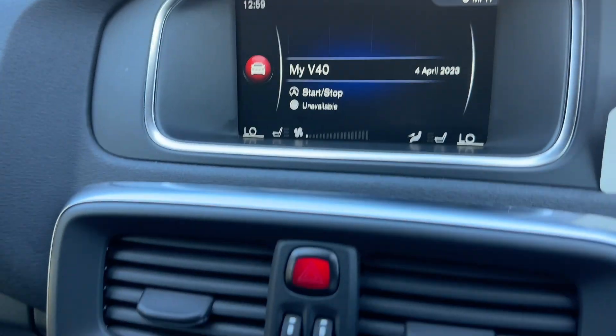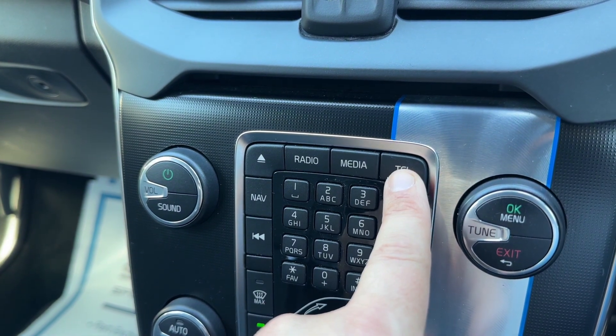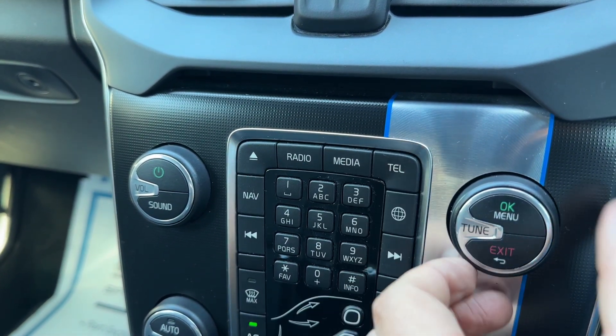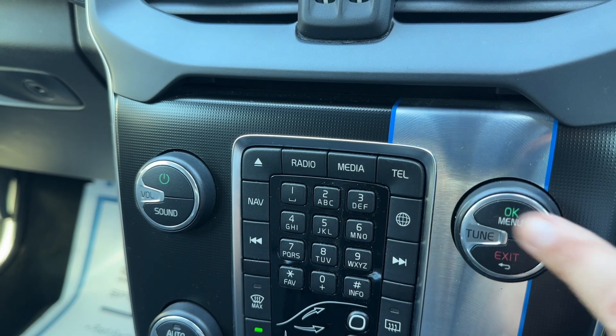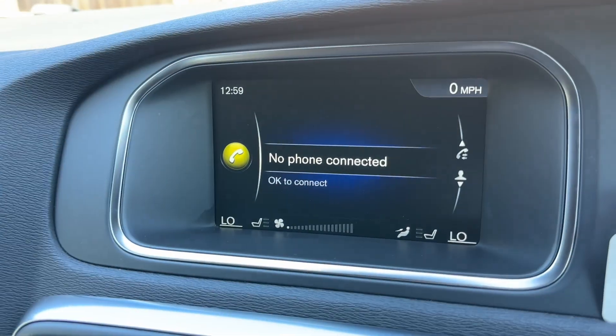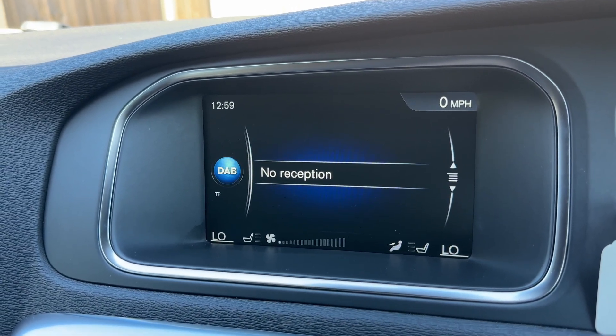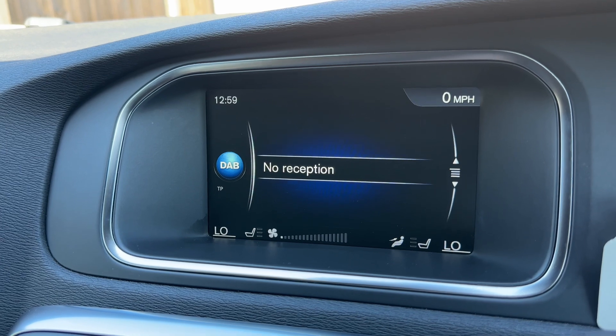Pairing the phone is done over on the center screen using the buttons down here. You'd press the telephone button to get to the phone menu. This dial takes you through various options on the screen, and you can hit OK or go back a page. Here we have the phone menu open in front of us.